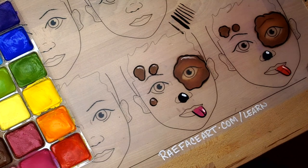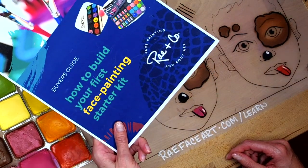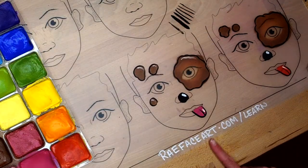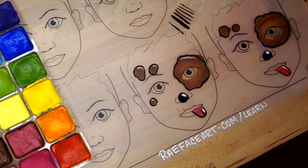I hope you enjoyed the tutorial. You can find me on Instagram at instagram.com/rayfaceart for real-life examples. You can pick up the buyer's guide, How to Build Your First Face Painting Starter Kit, at rayfaceart.com/learn. We'll see you guys next time.